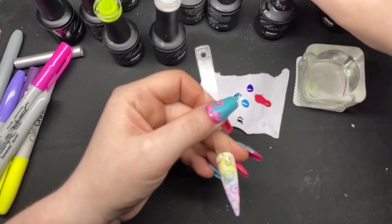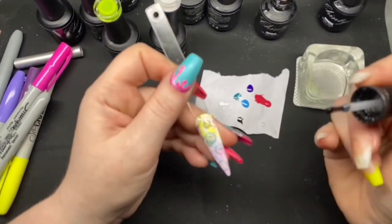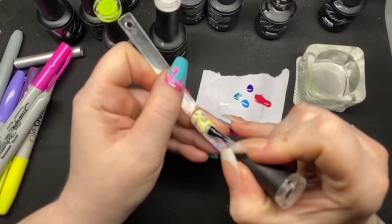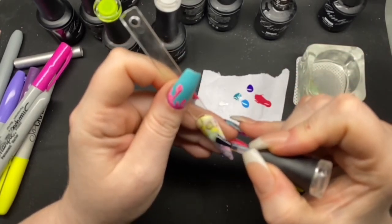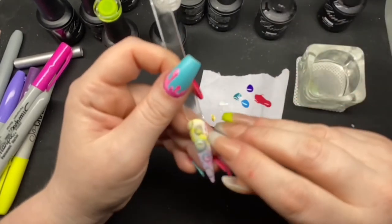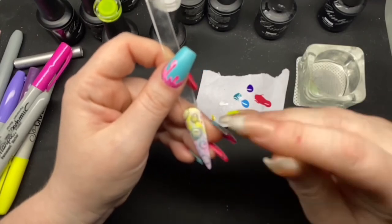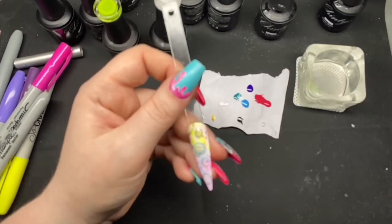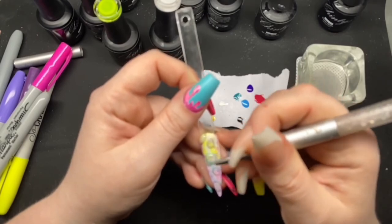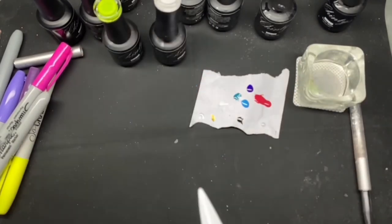So I'm just taking that in the white top coat — and this bubble is big enough that I could just use my brush. I'm just making sure that I'm covering only that bubble and that outside layer of green. Because if you go all the way around here, like you can see, that's going to be left shiny. Which you don't want because you want these bubbles to pop out from that. Then pop it in the lamp to cure.